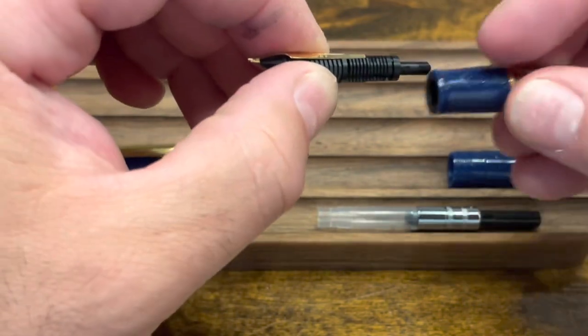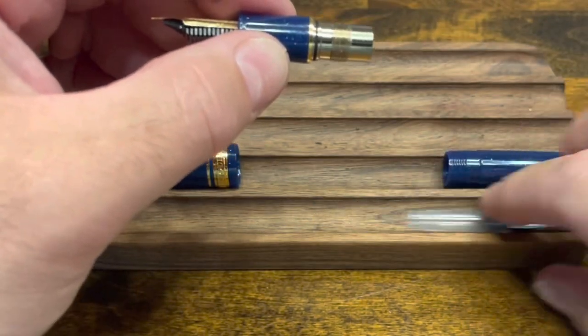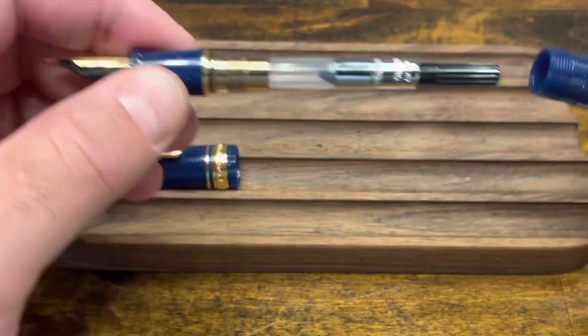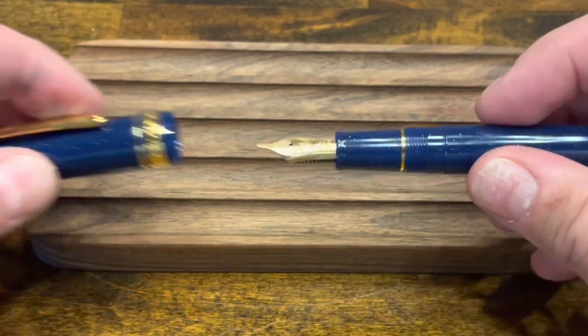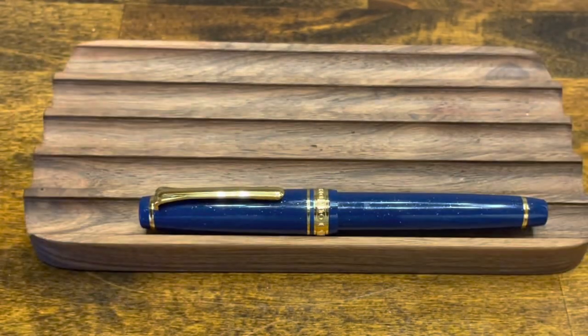The section gets pushed into that assembly. Reattach the converter, screw on the barrel, and lastly the cap. Now we're ready to ink up.